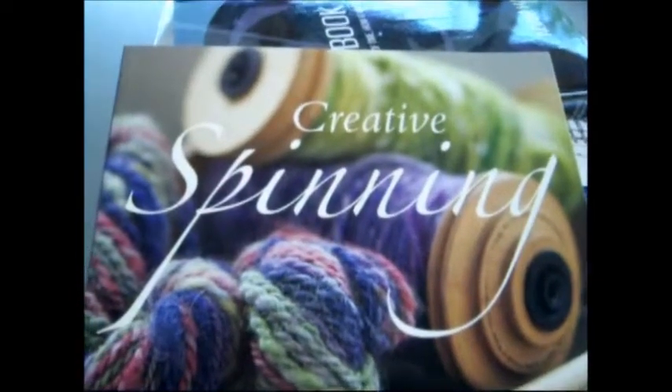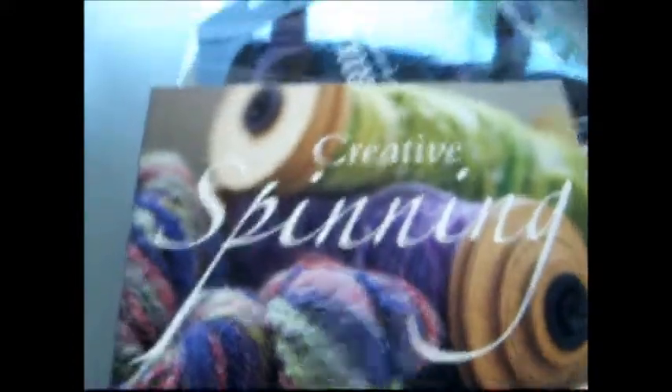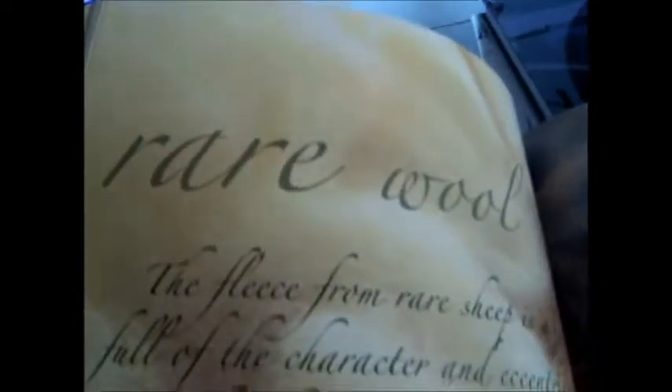This one's a bit different — it's for all you nimble-fingered people. It's a £3.50 bargain book through bibliophilebooks.com. Spinning your own yarn may be an unusual hobby, but once you get into it with a book like this, you can deal with rare wool full of character and eccentricity and make the most incredible designs.